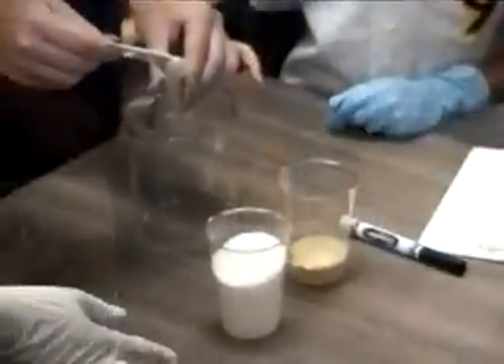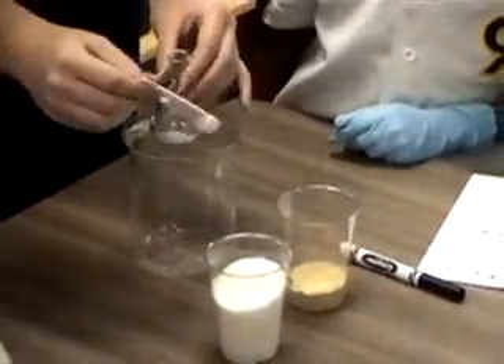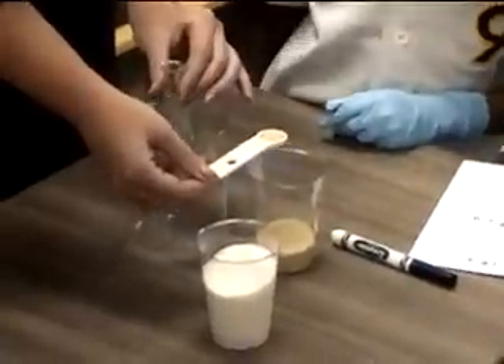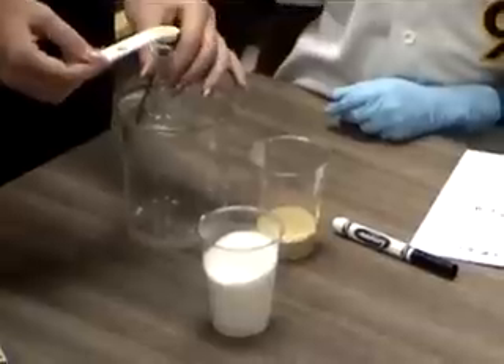If your students have not done many experiments before, it's important to model exactly what you want them to do. Students may not know the appropriate way to handle glass, measure, pour water, or many other things you might assume they already know.